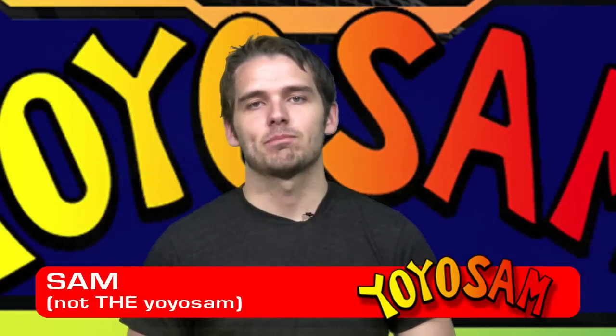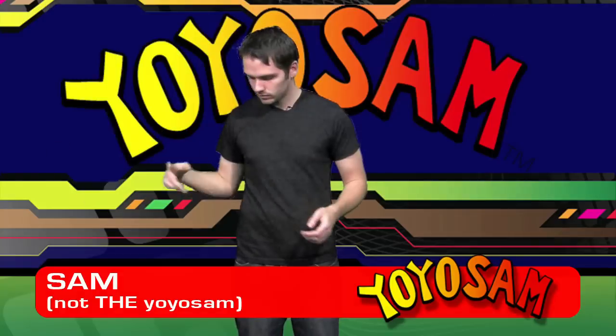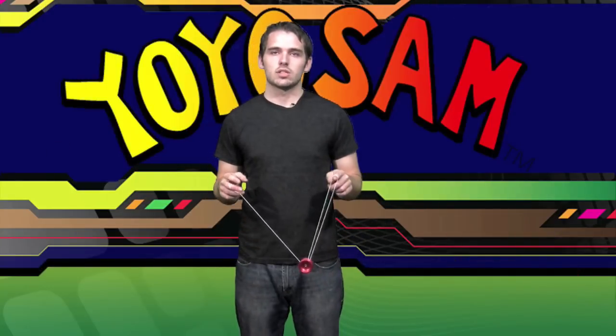Hi, I'm Sam from Yo-Yo Sam. Today I'm going to teach you a trick called suicide. This is what it looks like. That was called a suicide.